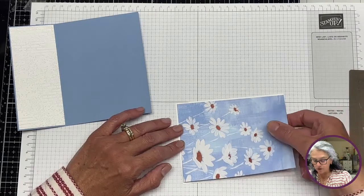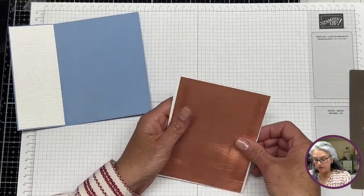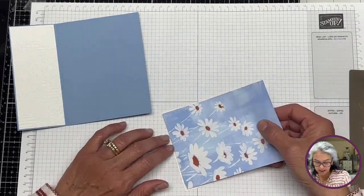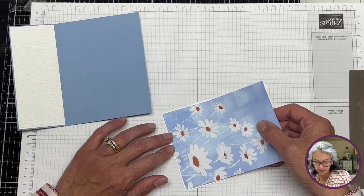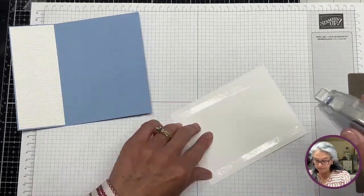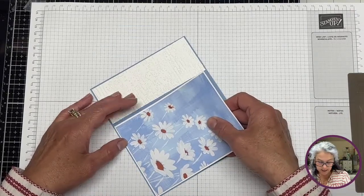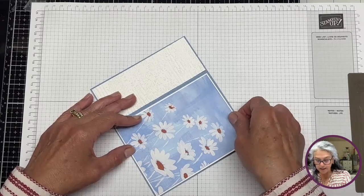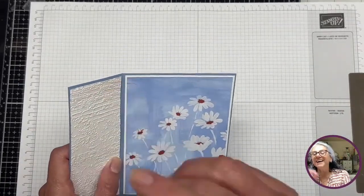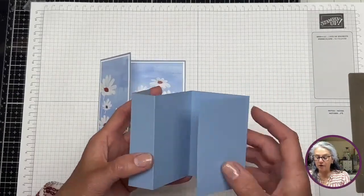This one seems pretty tight. I'm glad I didn't push. It seems like it might be a tiny bit smaller than it should be — maybe a sixteenth of an inch smaller — but it will work too. Now we have our layered card and we're going to decorate it.